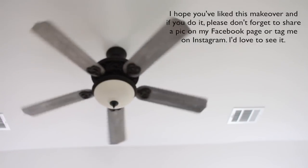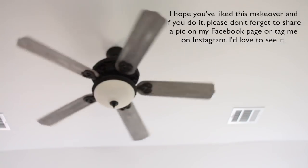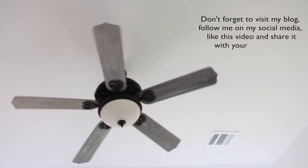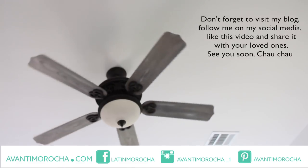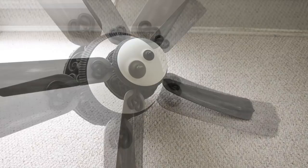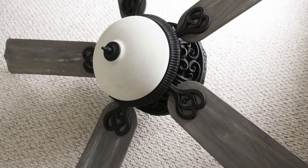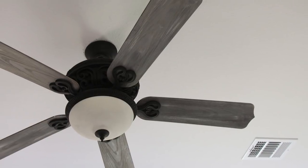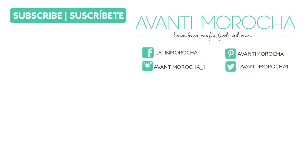If you liked this makeover and if you do it, please don't forget to share a pic on my Facebook page or tag me on Instagram — I would love to see it. Don't forget to visit my blog, follow me on my social media, like this video and share it with your loved ones. See you soon.